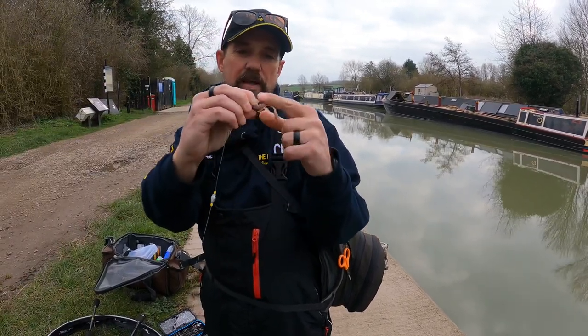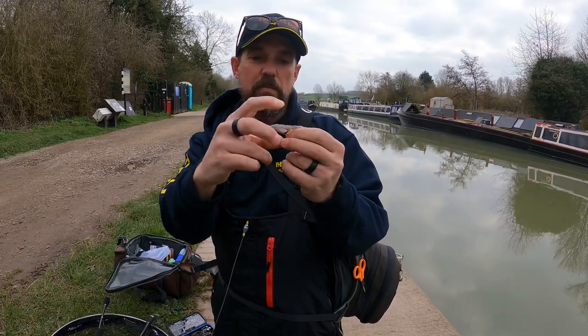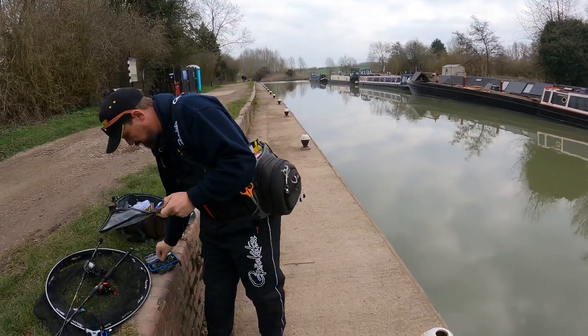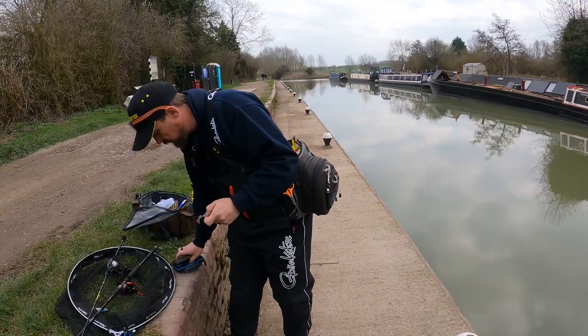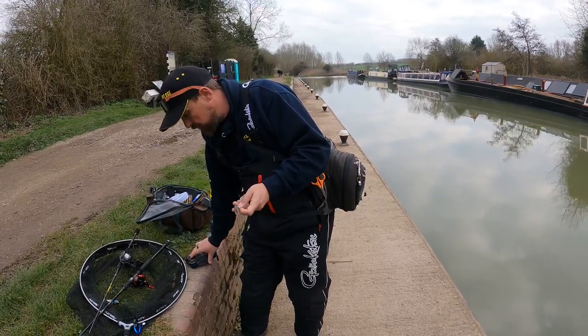You've got an angle on that hook already, whereas with an offset hook it sits like this. So you get a much better hook up. You see a lot of the Americans fishing like that when they're doing their pitching and their flipping - and it's brilliant, it's lethal as well. Whenever you struggle with an offset hook, a little straight shank like that sometimes is just what you need.